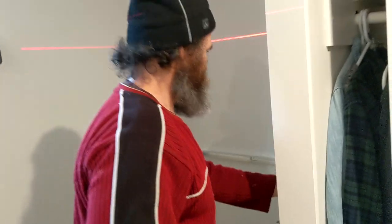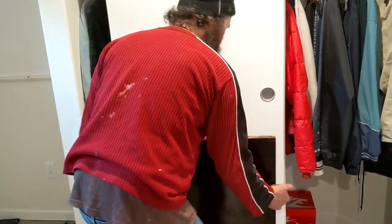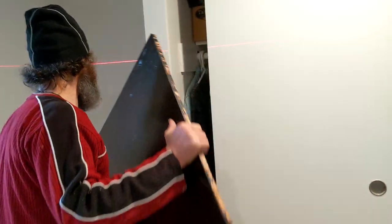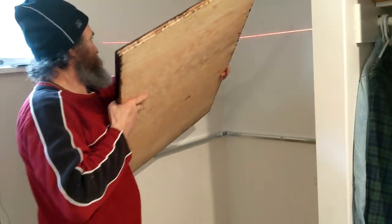And now we're just gonna put the desk on top, put a few screws to hold it in place, and the client would be happy.